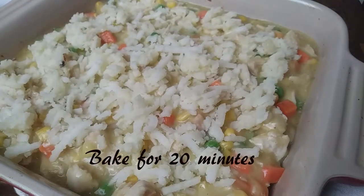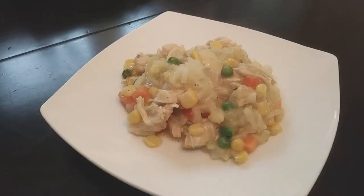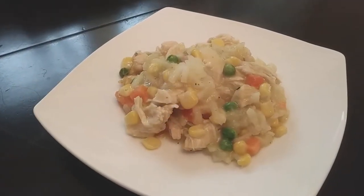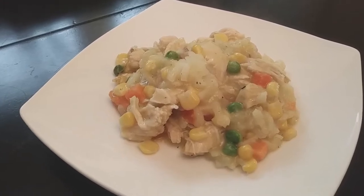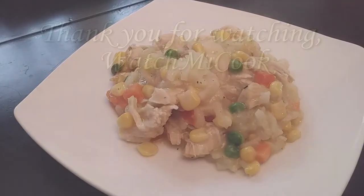This was enough to serve my family of four. Everybody gave it a thumbs up, so we were very satisfied with this dinner. If you guys like this recipe, please hit subscribe. Until the next meal, thank you for watching WatchMeCook.